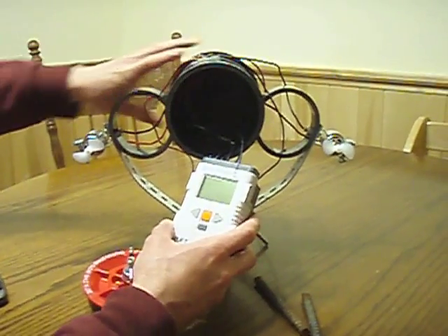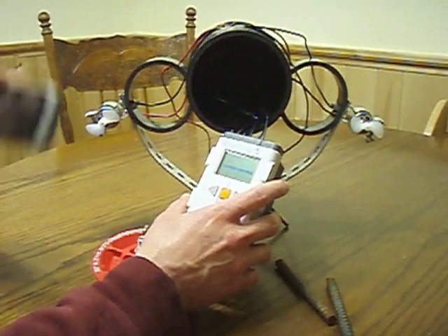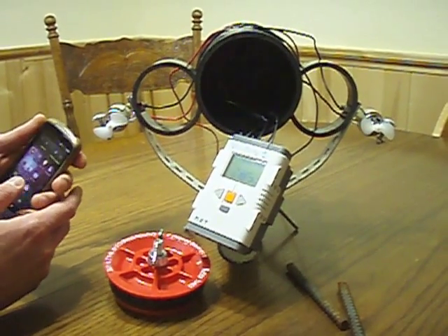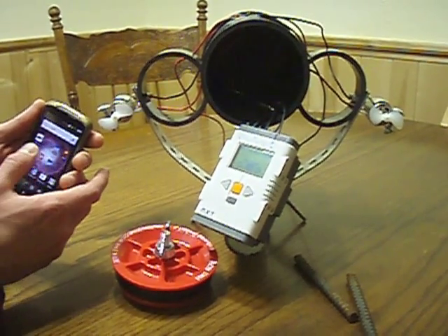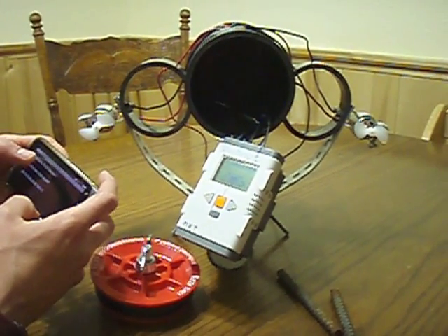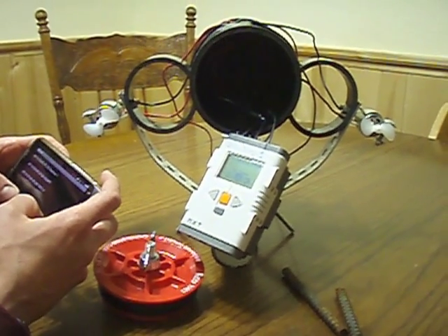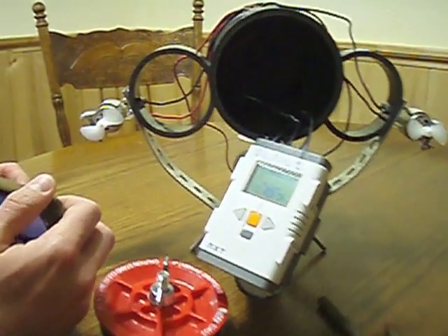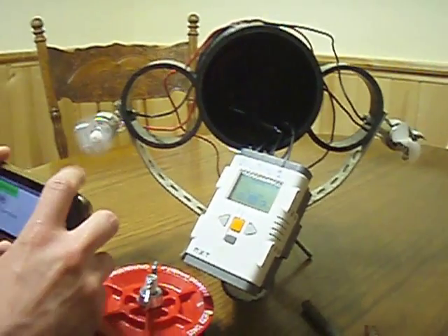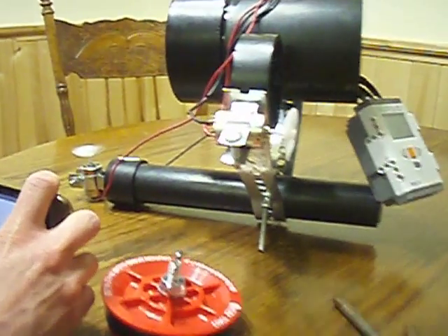Getting back to how this robot is controlled — it's actually controlled in two ways. The NXT can be controlled by my cell phone using an Android app that I wrote. If I go to my app NXT Sub, I can actually connect to my NXT. You can see that I can control the motors using the accelerometer on my phone. I can also control the dive motor, turn it on right here, and then turn it back off.